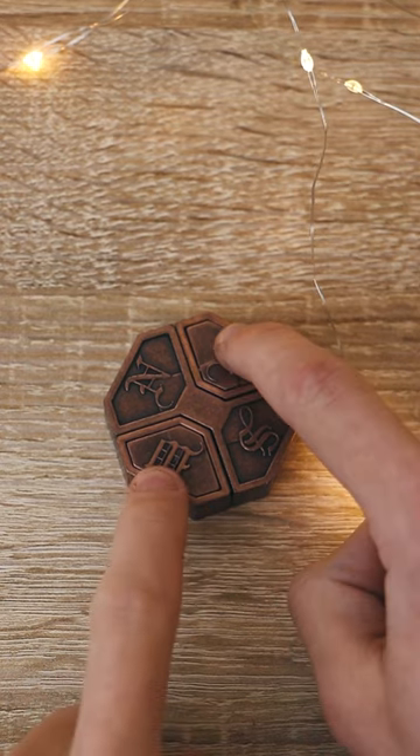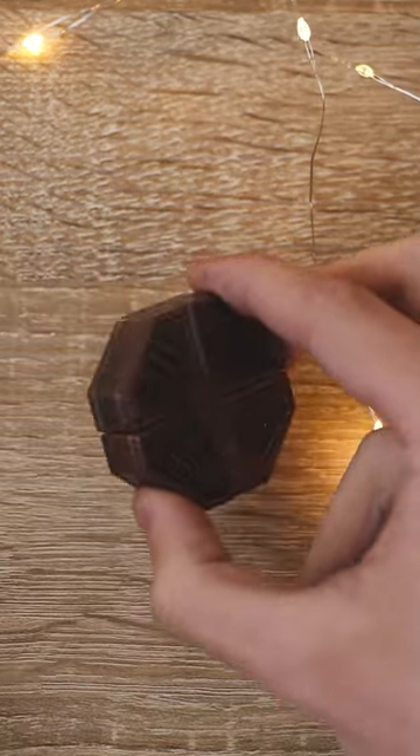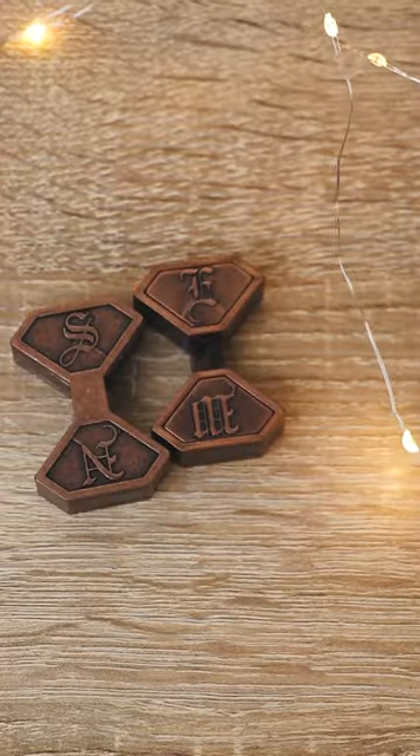Instead, only this part has been unlocked and I need to flip it really carefully to the other side to get another spin, and now the puzzle is solved.